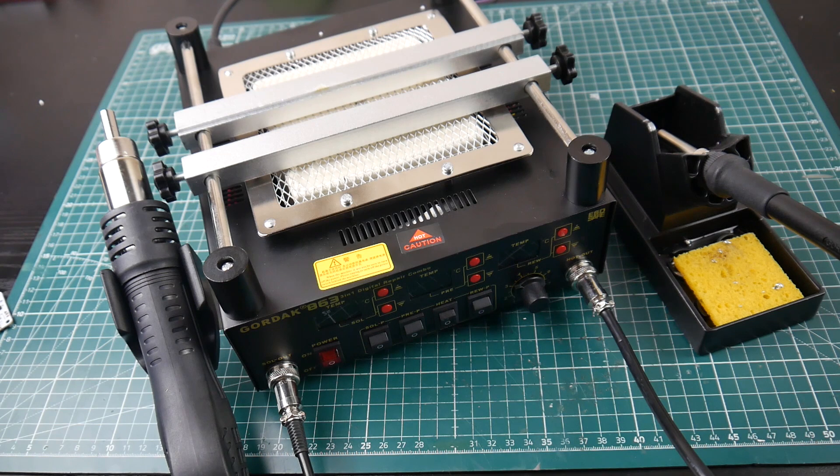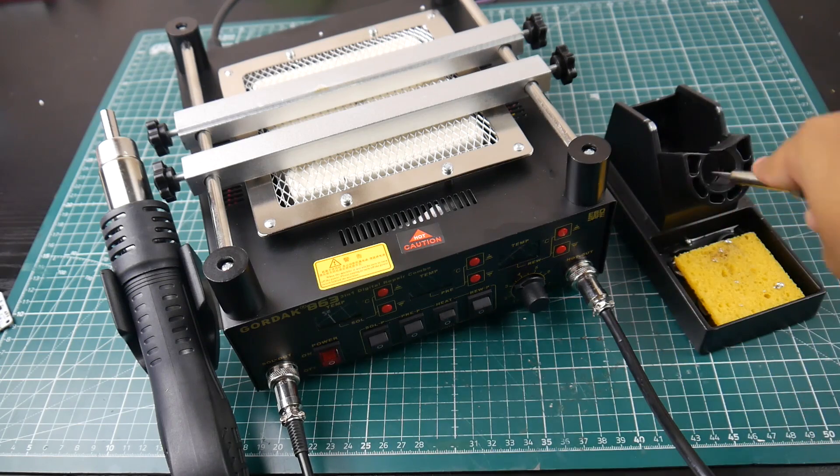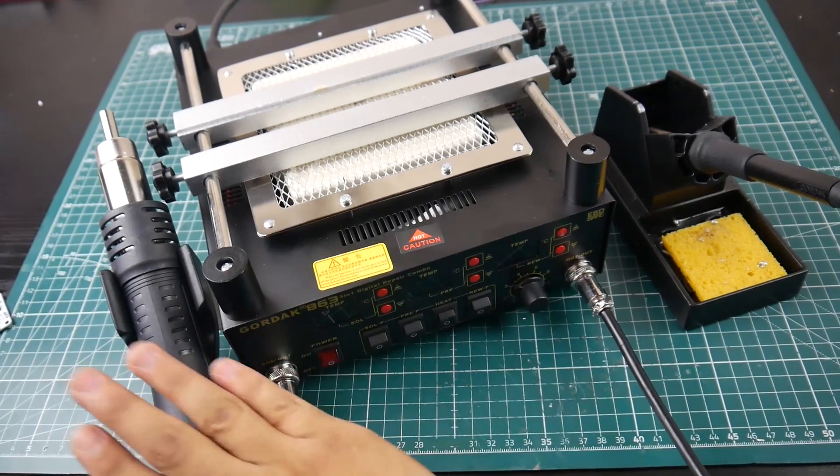I never knew how good one of these would actually be and I'll show you what I mean in a little bit. This is the Gordak 863 three-in-one digital repair combo — that's what they're calling it. It's a rework station, and as you can tell it does come with a soldering iron that takes normal soldering iron tips.